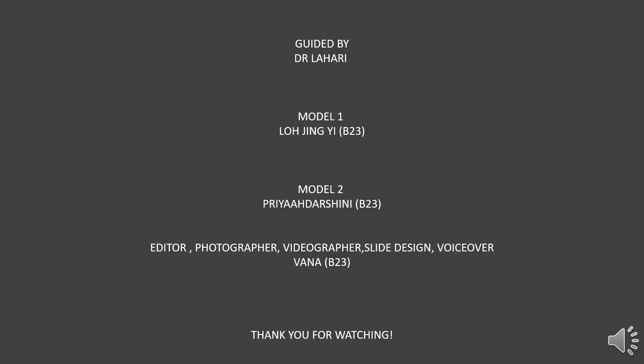That's all for the presentation today. I hope that everyone watching got the general idea on how to perform the Paralleling technique. I would like to thank Dr. Lahari for guiding me throughout this process, and also my batchmates Jingyi and Priya for modelling for the pictures. I'll see you guys really soon. Have a great day!